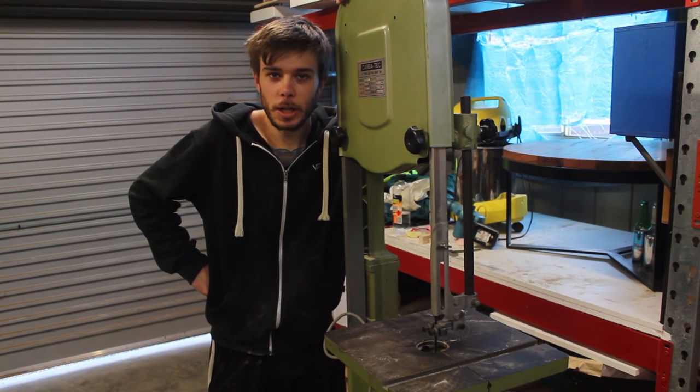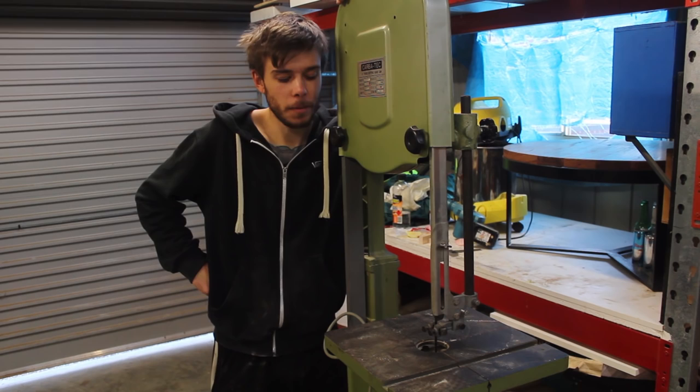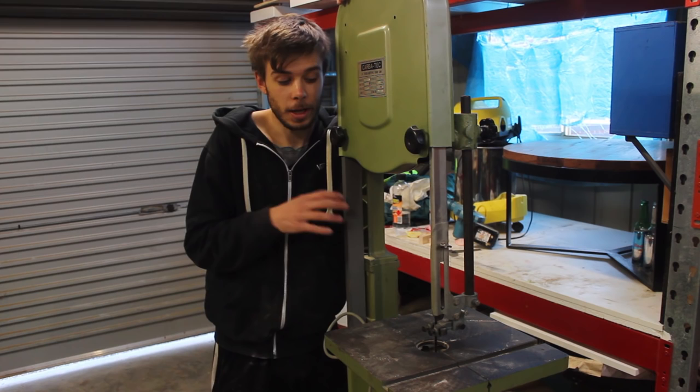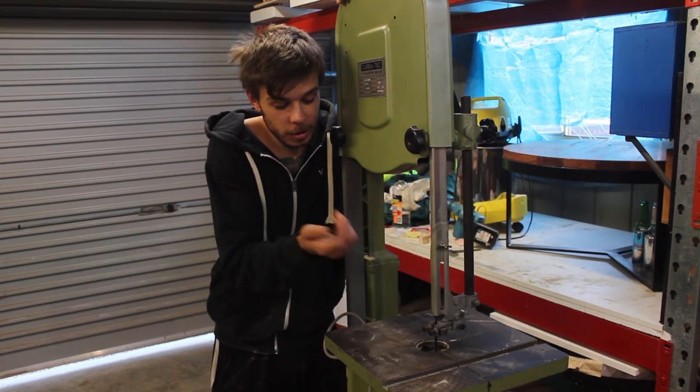So last week I bought my first bandsaw. This is a 1992 model, 14 inch, 3.25 horsepower motor bandsaw. It's all cast, it's really solid, it's really heavy. I really don't know much about bandsaws at all other than what I've learned off YouTube from other creators, so this is all pretty new to me when it comes to the bearings and the guide blocks and everything.